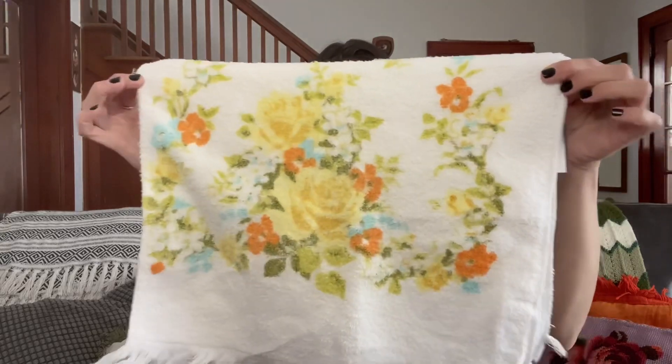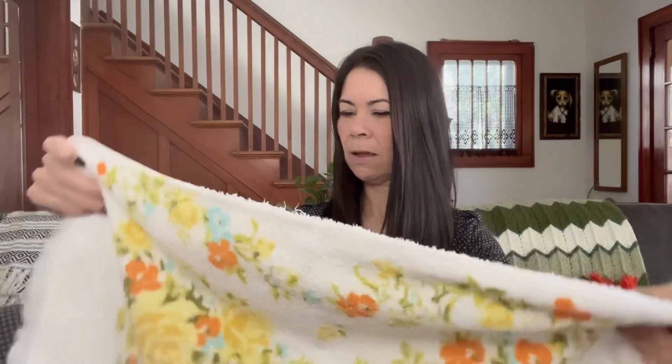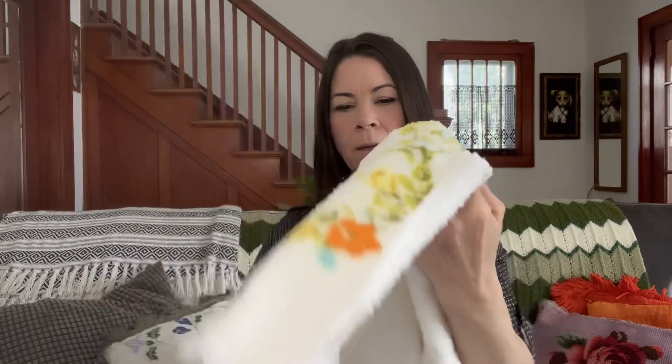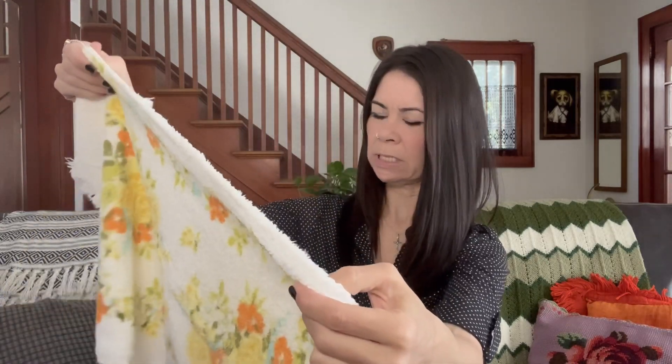My last piece from Value Village was this vintage hand towel. It was $0.99. You all know that I love my vintage towels, so I always pick them up when I find them in really nice condition. This one is a Dundee Golden Crown, all cotton, made in USA. I love the towels with the fringe — those are usually what I pick up. It's in pretty good condition with a few snags. I'm not sure if I'm going to resell this one or just keep it for myself, but for $0.99, definitely going to grab that.